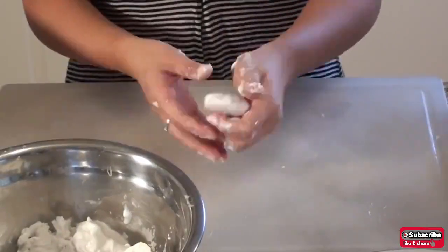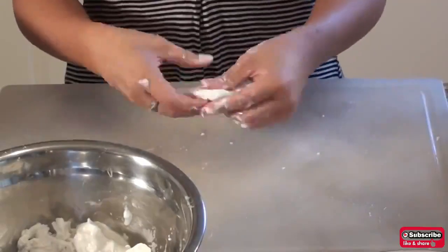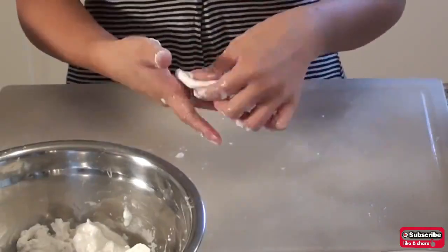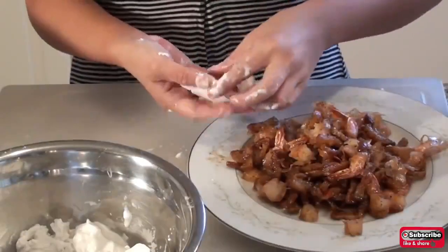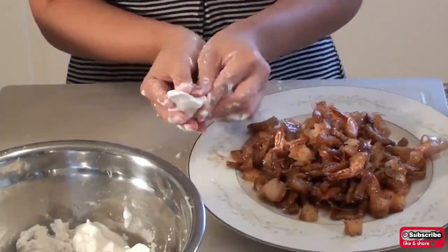Take about 1 tablespoon of dough and roll it into a ball about an inch in diameter. Once you get it into a ball shape, flatten out the dough. Add the filling onto the center of the dough, then enclose the filling with the dough.